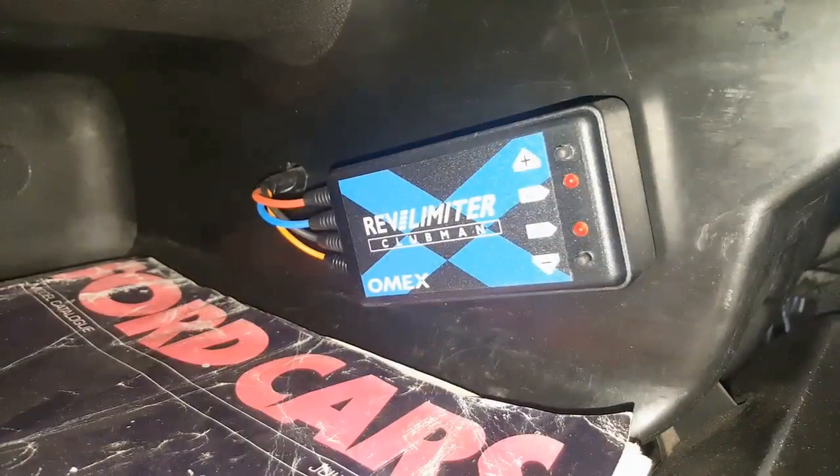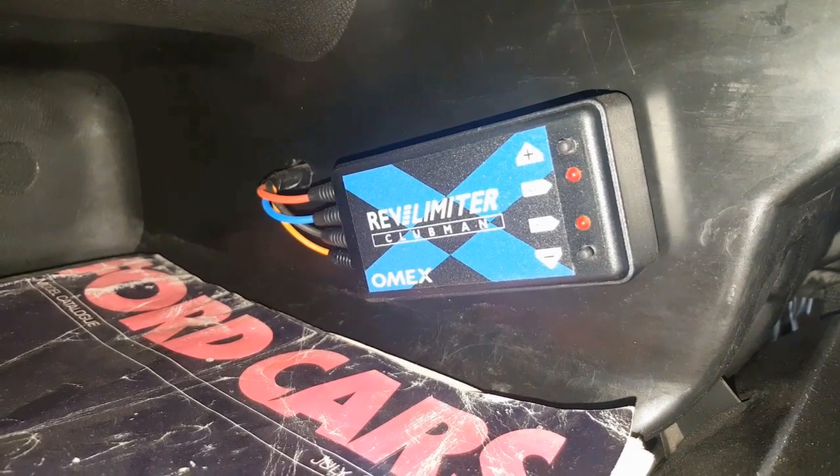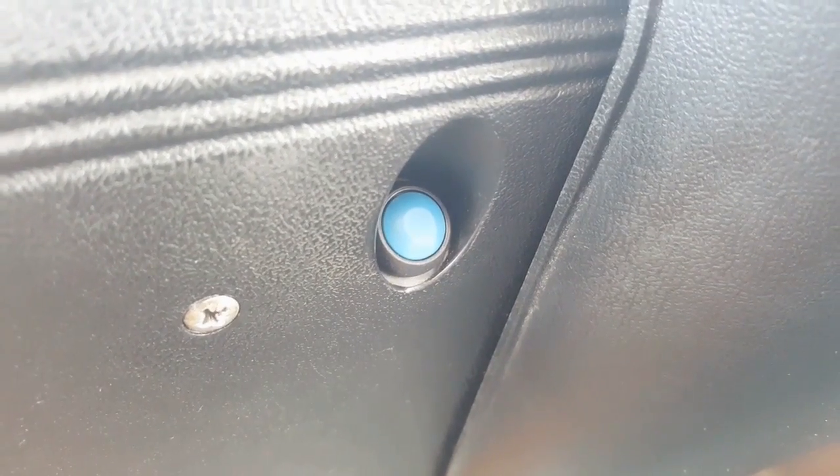Now onto the installation. If you get yourself one of these Omex kits they are relatively easy to install if you have access to a multimeter and can solder. There are a few versions of the kit available. The basic version just has three wires - I'd probably go for this if I had the choice again. But then there's the slightly more expensive units: one has a shift light I think, and then there's this one which has the launch control button, so there's just an extra wire for that. First up let's look at the three wires that are common to all of these kits.